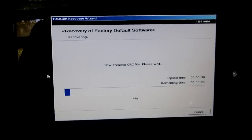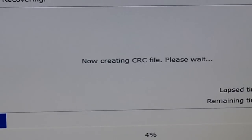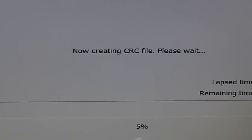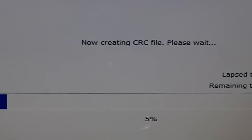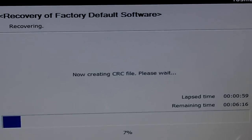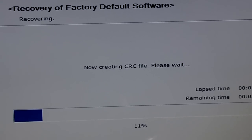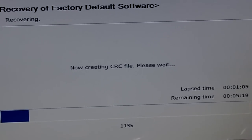That stage is finished. Now it is creating a CRC file — that's basically an index of all your files. It's going to go through and make sure everything is where it's at and that all the security checks are in place.